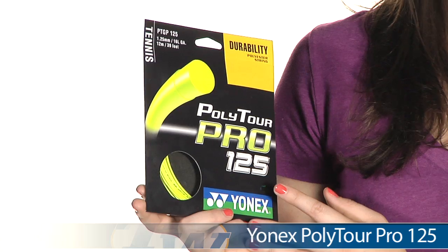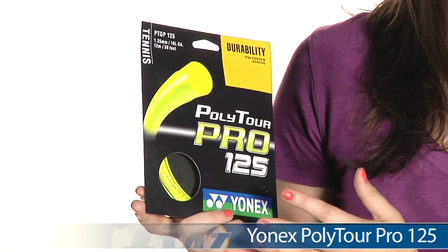Hi, I'm Siobhan with Tennis Warehouse, and today I have with me the Yonex Polytor Pro String. This string comes in 16 and 16L gauges in single packs.